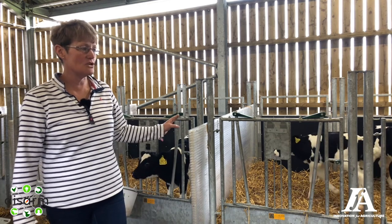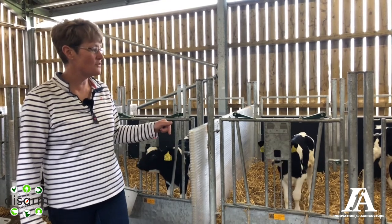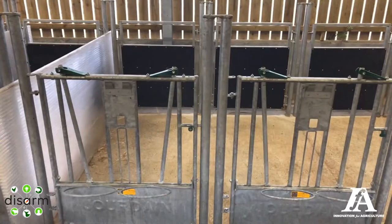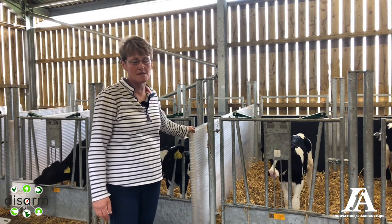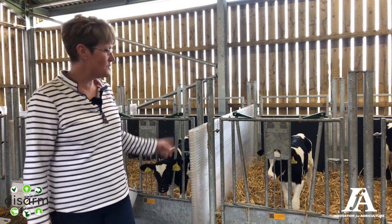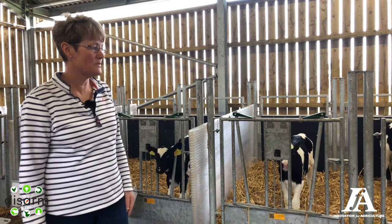The pens actually took us a long time to find and the actual pen was made specially for us. The fronts are Jordane fronts with the locking yokes, but the posts were made for us so that we could slot the polycarbonate sides into them. The advantage with those is that they're really easy to clean — only take five minutes whether we clean them with a steam cleaner.